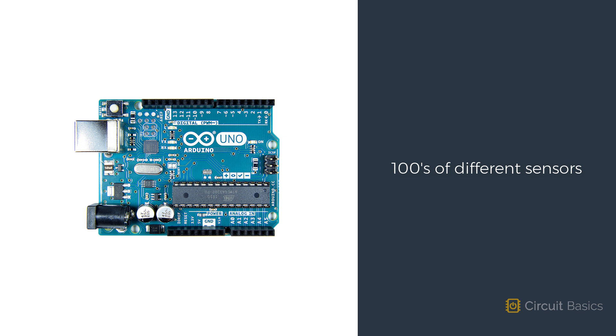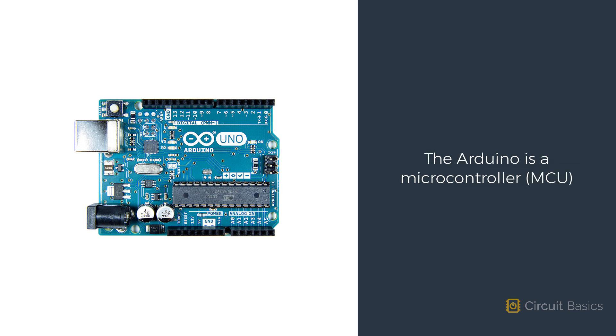There's a lot more you can do with the Arduino, which you'll discover as you work through this course. The Arduino is a microcontroller. A microcontroller, or MCU for short, is a simple computer built into a single integrated circuit.